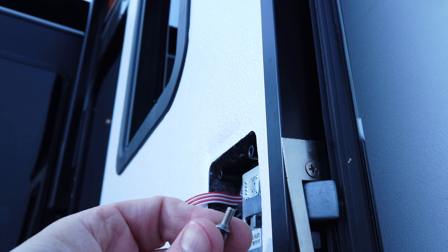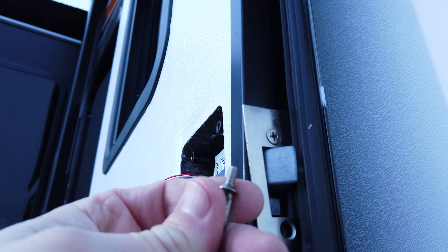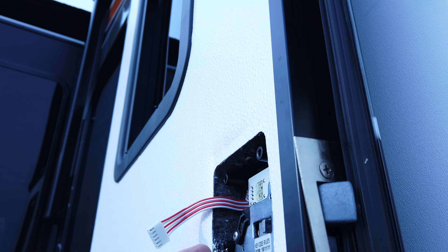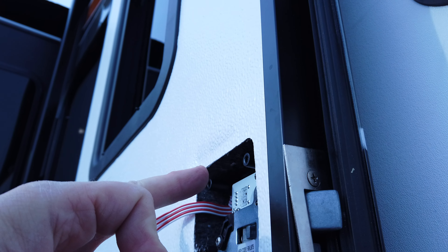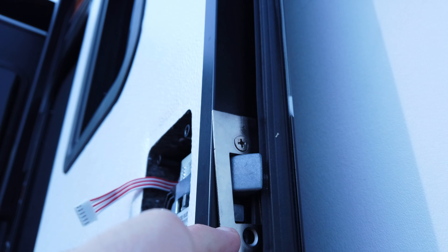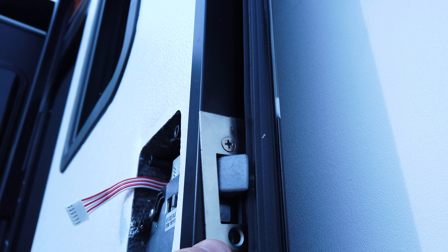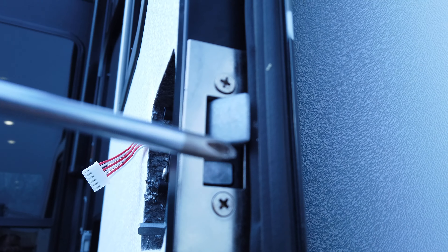In the front you just push the lock straight through and it pops right in. One thing to note - there's a short screw here. The kit comes with four long screws which connect the inside into the outside housing, and then the short screws are what connects to the strike plate. Just make sure you use the short screws for the strike plate.